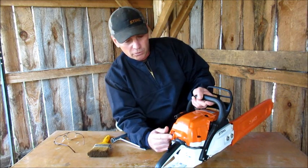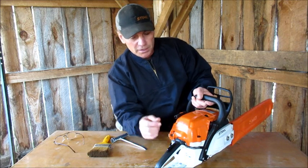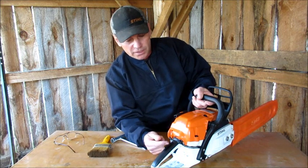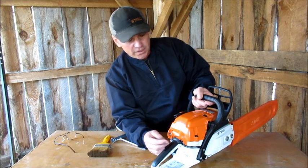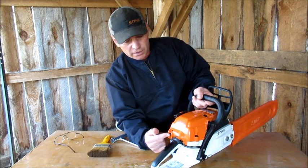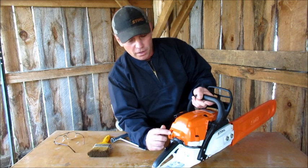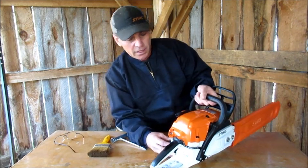You don't have to worry about the button anymore — it's all ready to start. On the old saws, you had to choke them, start them, let it run for a second, then manually take it off choke to put it in run mode. And then when you turned it off and went to use it again, you had to turn it back on. I kind of like the new system — it's neat.